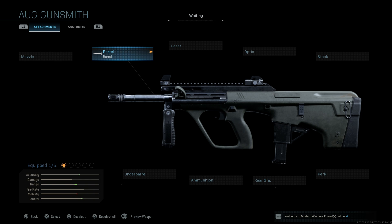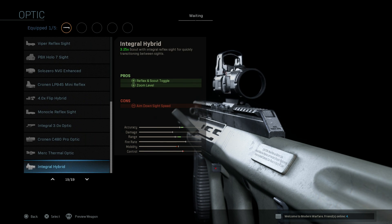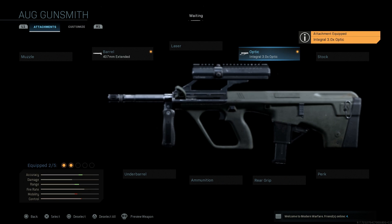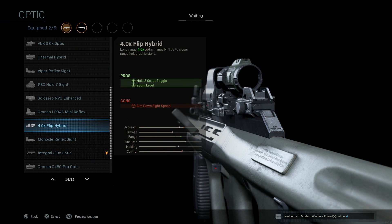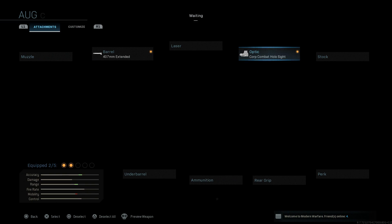This is the Australian Army variant of this weapon. We're going to skip the laser and the muzzle — those are more personal preference. For the optic, the STG 77 used the integral 3x optic, which is the standard sights that come with the Steyr AUG and the F88C. Since we did that for the STG 77, we're going to switch it up and go with a standard holographic.